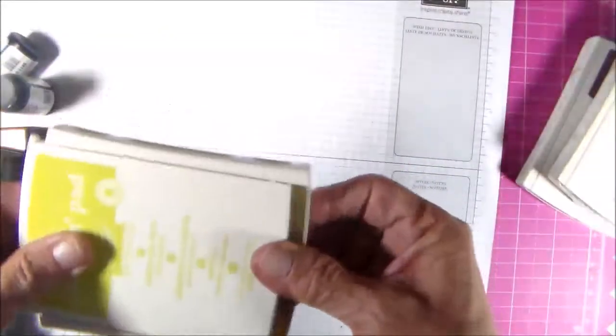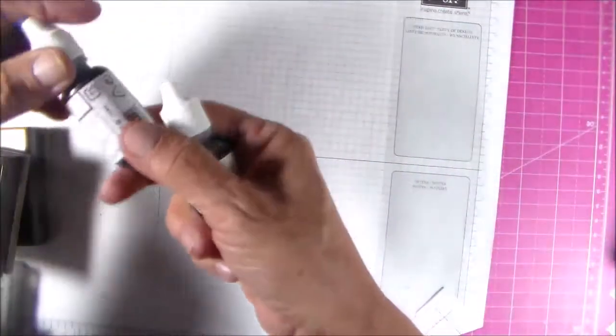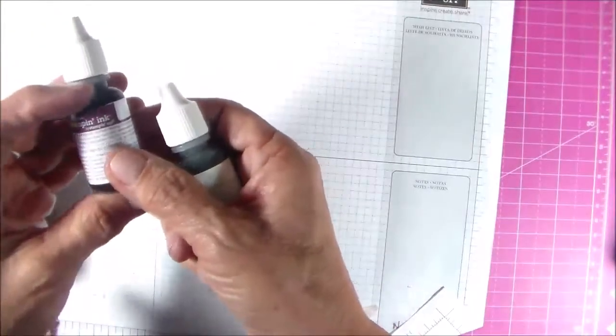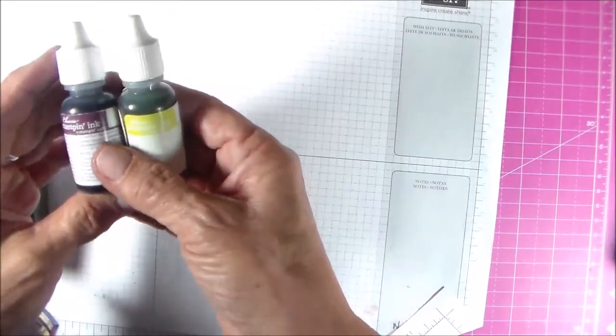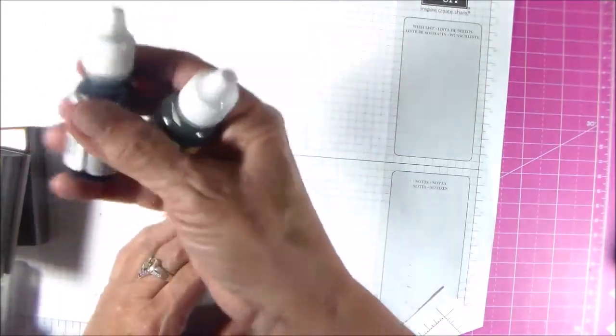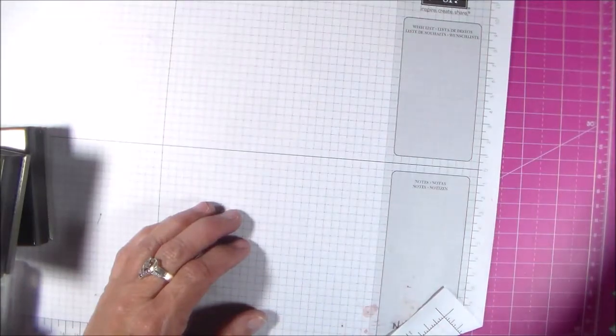These are the in-color ink pads: fresh fig, tranquil tide, and lemon lime twist. Also in my pre-order I got the ink refills. Anytime you order any of the in-colors, I recommend getting the refills just to save you from having to worry about getting them later on.